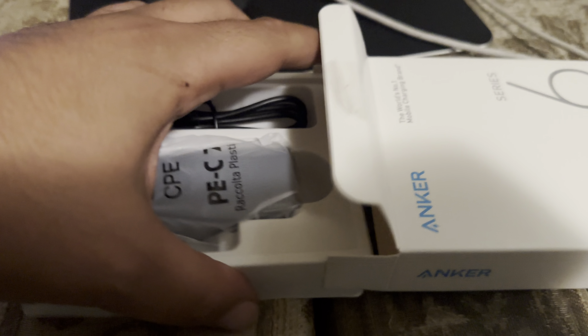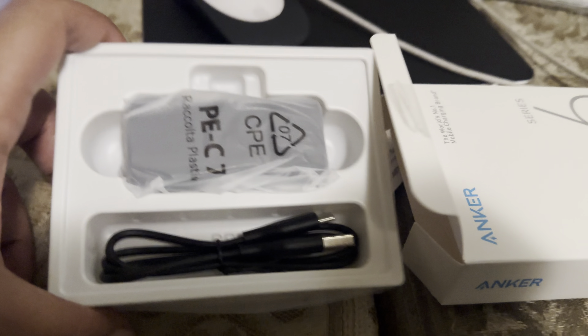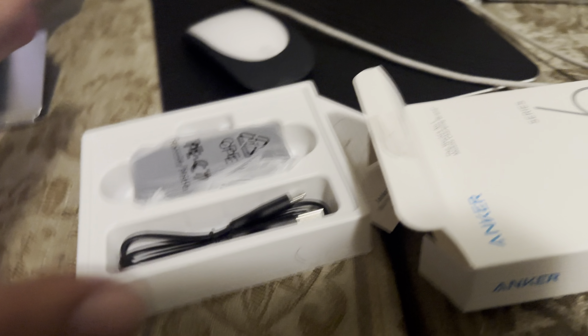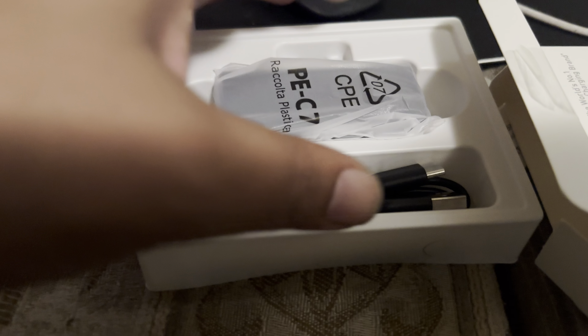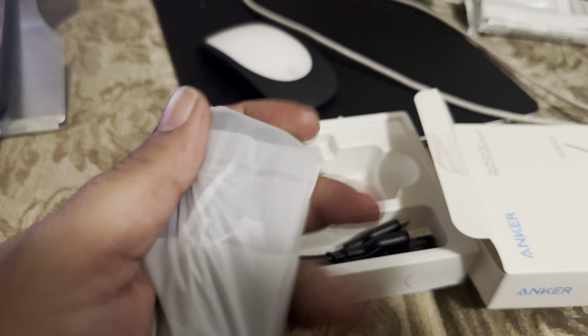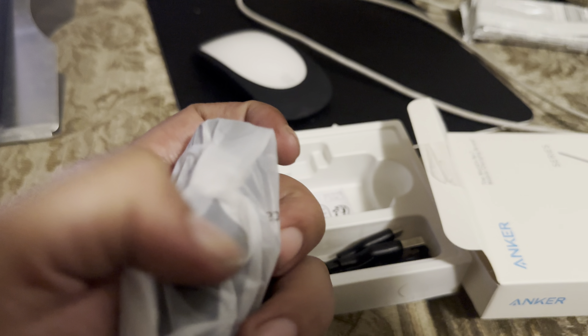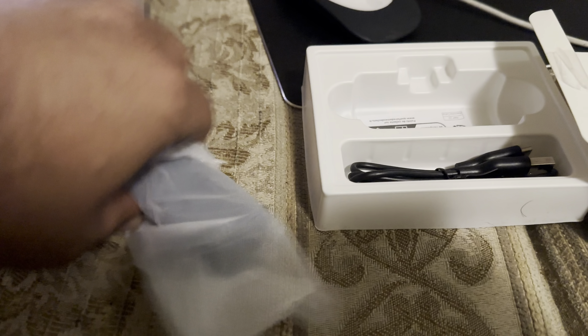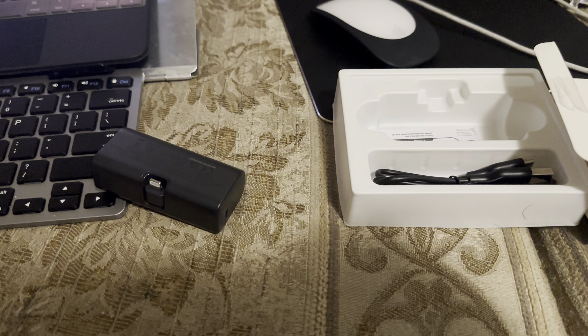This is just going to be a quick little video. So obviously you get the charging cable — USB-A to USB-C. And then you get the actual charger. And I think it tucks away — that's actually cool. The other ones I got never tucked away, so that's a plus. That way it's not easy to break.